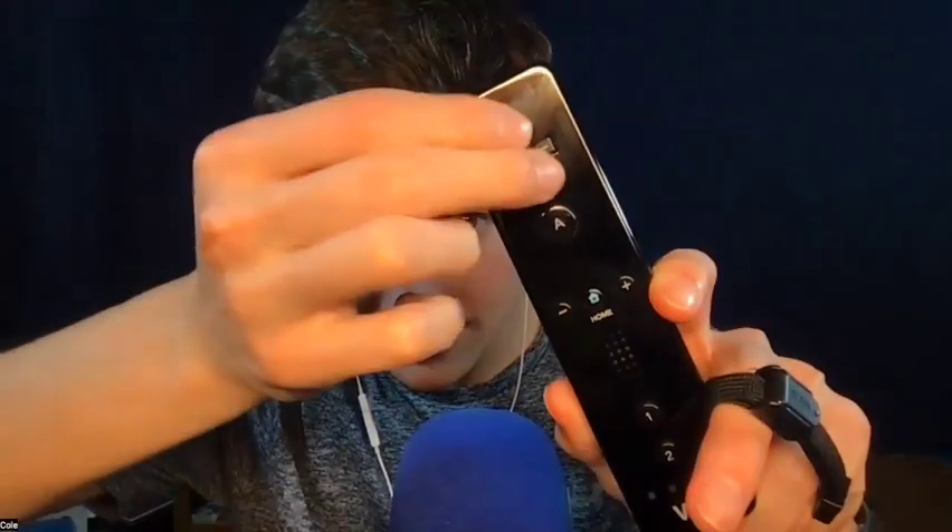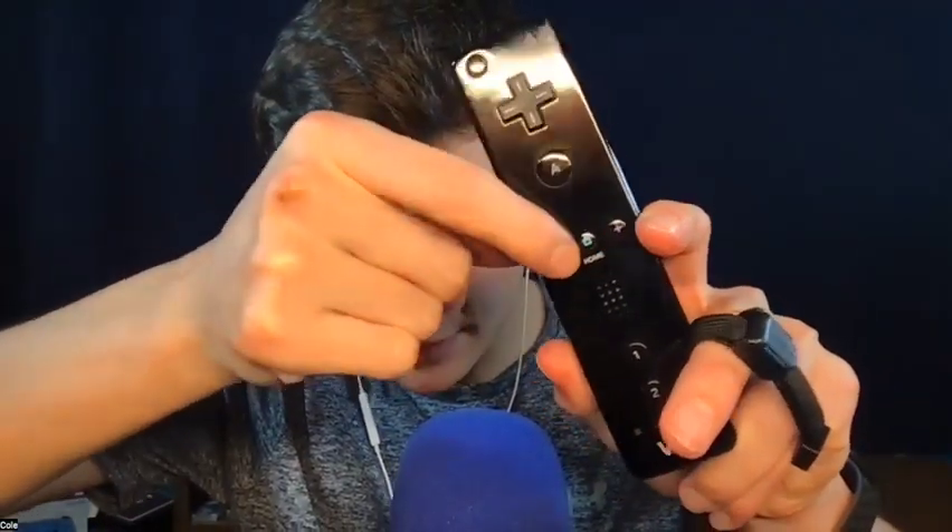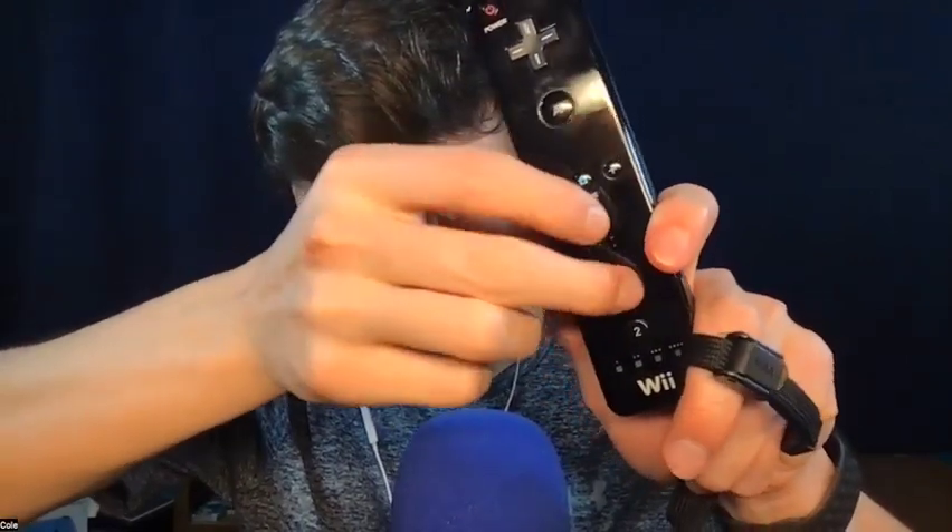And we are going to play Guess the Button. If any of you came from the short yesterday, you'll know how this works. On the normal Wii remote there's the D-pad, the power button, the A button, the plus and minus button, the home button, the one button, the two button, and the B button. Now I'm going to press one and you are going to guess.